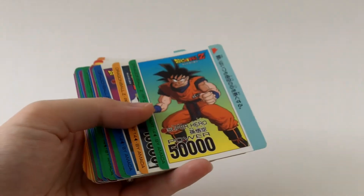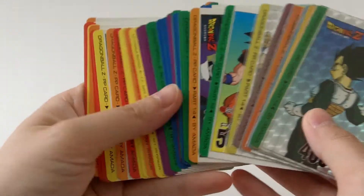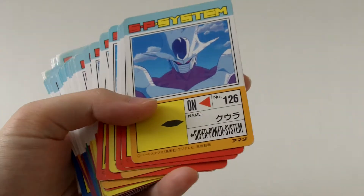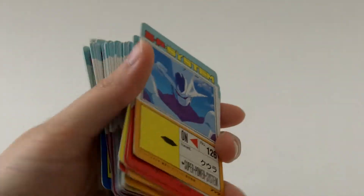My very first PP collection when I was a kid. So these are all originals that I collected.